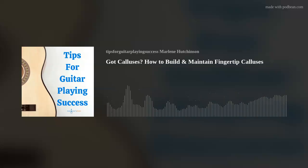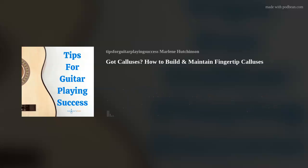Three: play shorter, more frequent practice sessions. For instance, play 10 to 15 minutes, put your guitar down, and then pick it back up a couple of hours later and play again for 10 to 15 minutes.